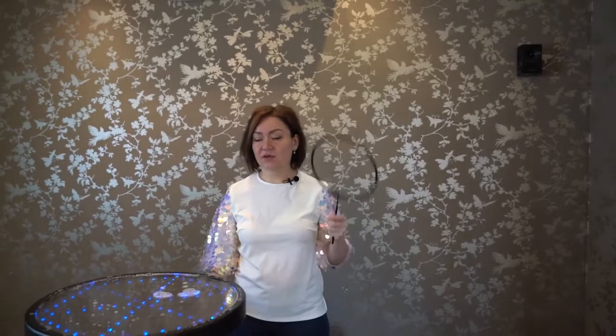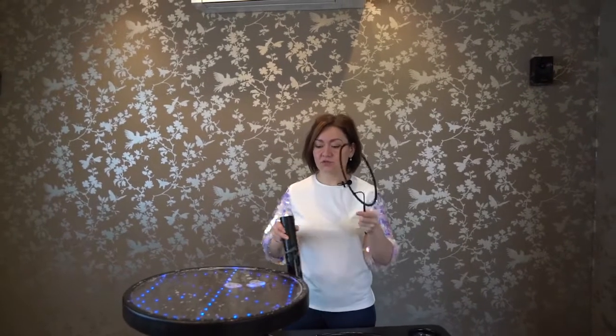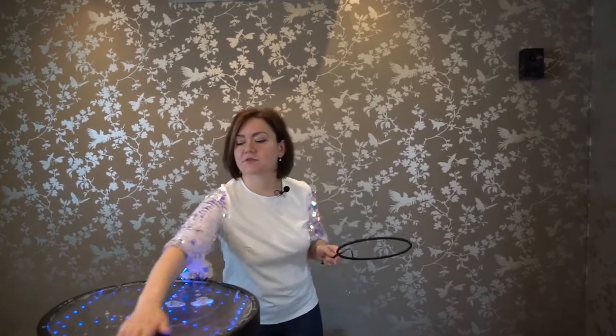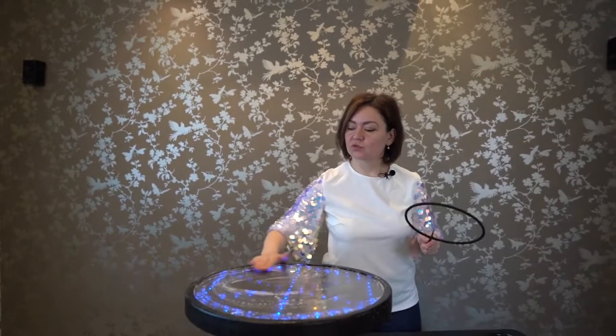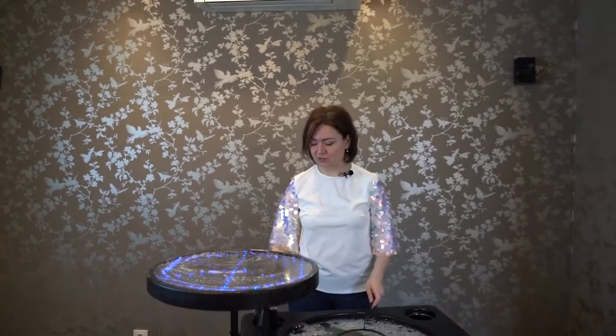We need a racket with a diameter of 20. Also I need a tube and of course a light table. It's obvious that the light table should be wetted well so that everything will work out as it should.